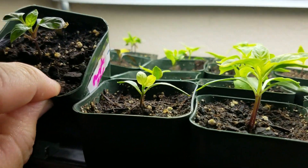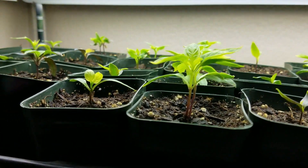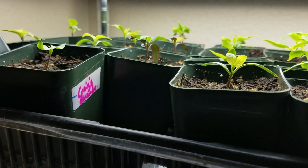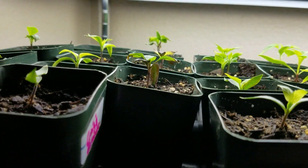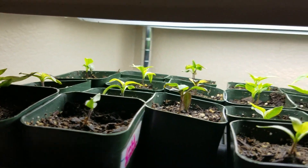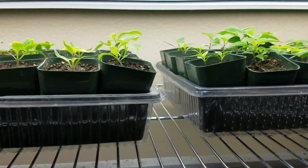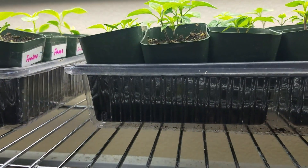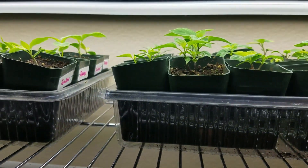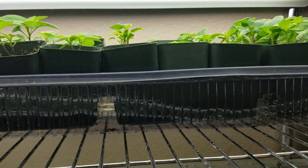I've got Purple Jalapeno. Some of these are a little bit further behind, but that's okay. Craig's Grande Jalapeno, then a Fish Pepper — actually one of my favorites. Then I've got one lonely Golden Marconi. After continued feeding and transplanting when they need it, they'll do fine. I've got a ton of time left to get these where I want them to be.